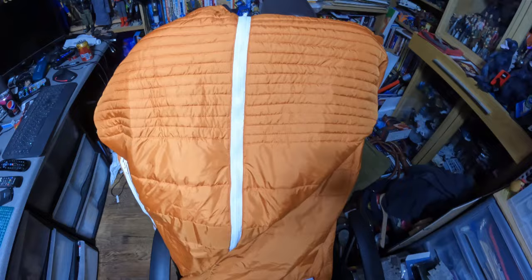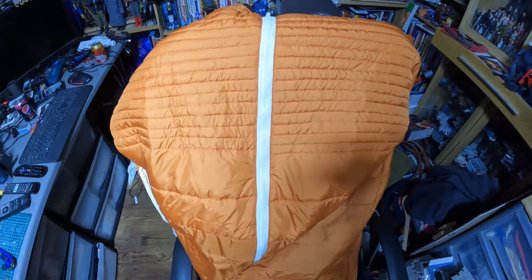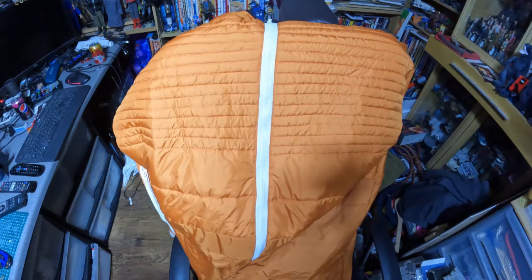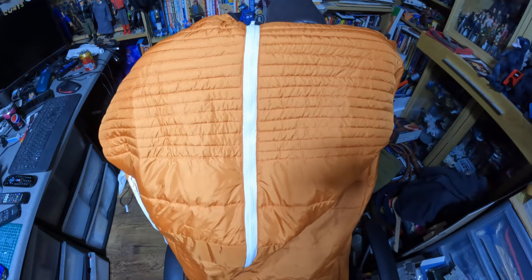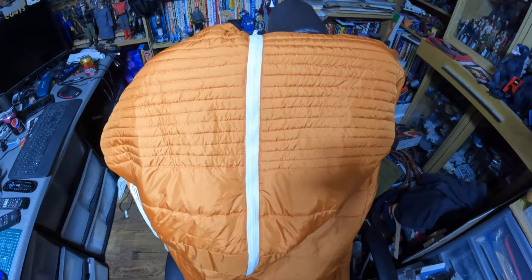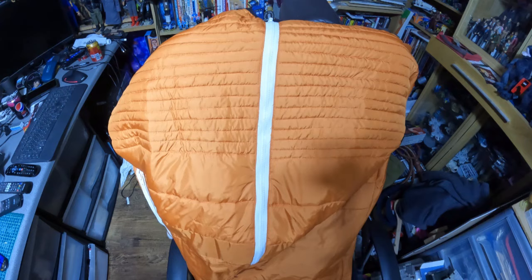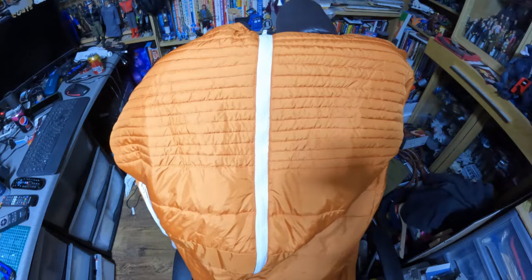I've recently decided to refurbish my old Space 1999 space suit that I'd made for a local convention - must be 10 years ago. When I made it I didn't have a lot of time or money, so it had to be made in a 'near enough is good enough' way. I'll put some pictures here since I don't have any video footage. Recently, thanks to the podcast, I've been on a bit of a Space 1999 kick and there's another convention coming up, so I thought I'd try and remake it and put a bit more effort in.